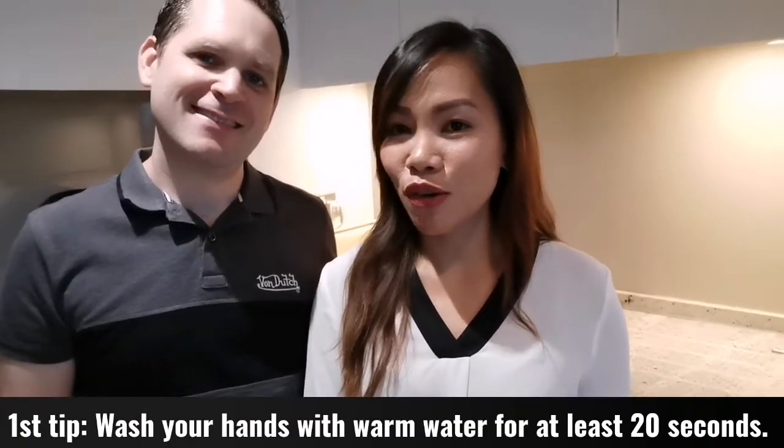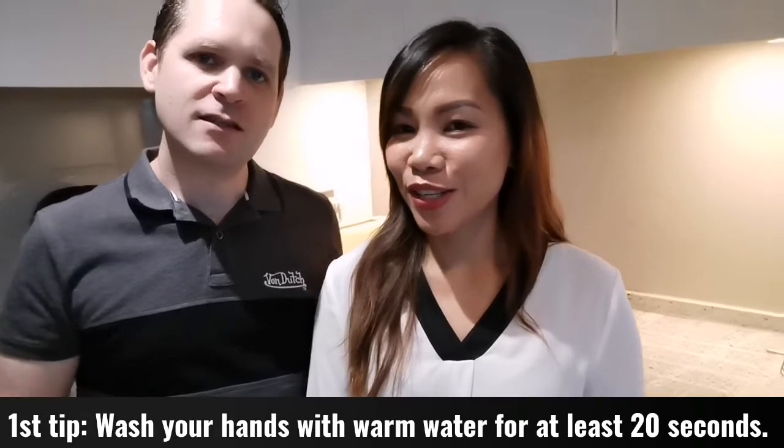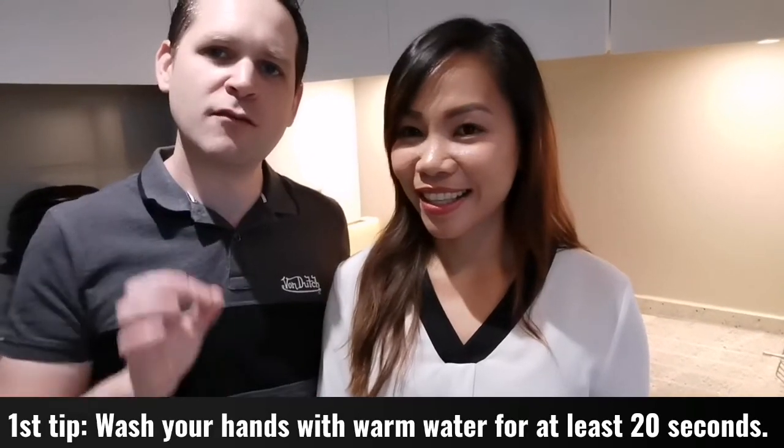We're going to show you some tips on how to fight COVID-19. First, we're going to show you how to wash your hands. This is tip number one and the most important one, recommended by all governments.